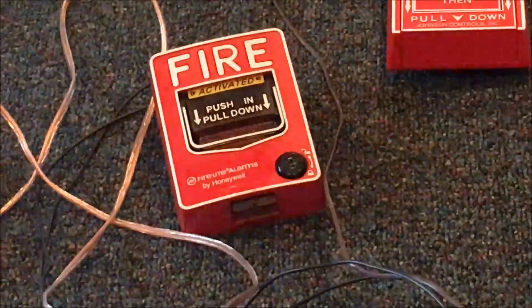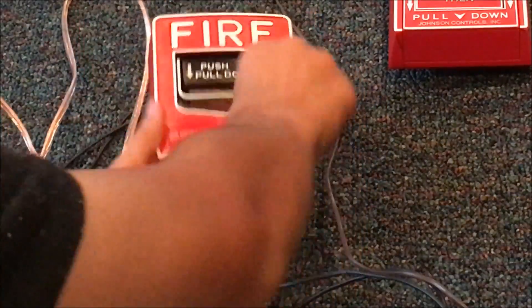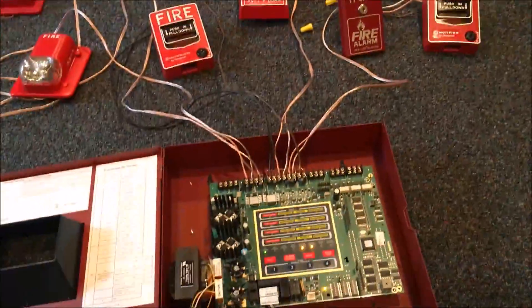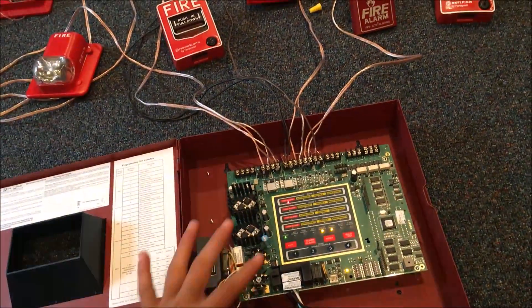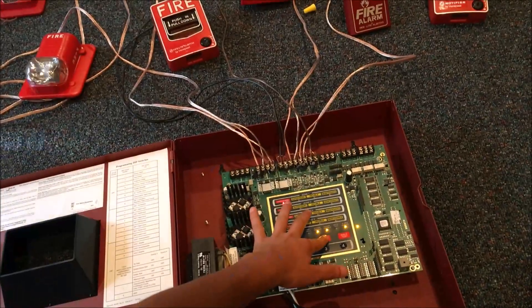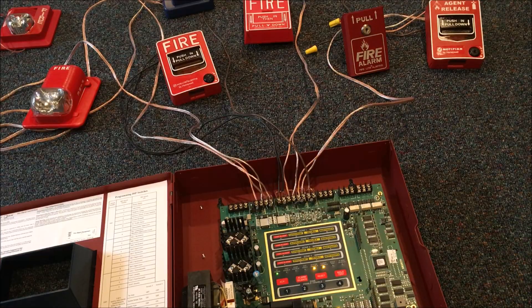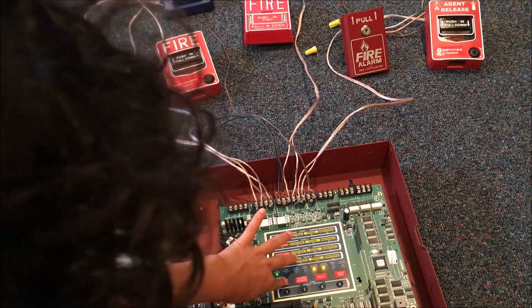So let's go ahead and reset this. Acknowledge — I don't really need to silence, there's nothing to silence. Reset. And of course there are going to be some battery troubles that pop up because I don't have any batteries in the system.